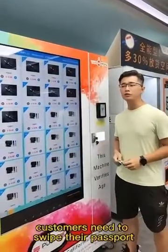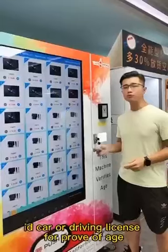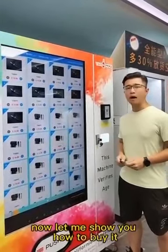For age verification, customers need to swipe either their passport, ID card, or driver's license as proof of age before they can proceed with the buying. Now let me show you how to buy it.